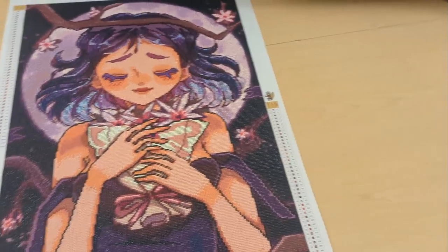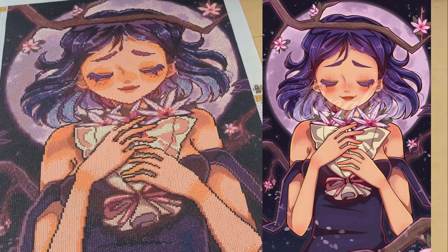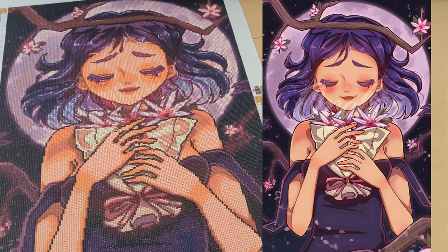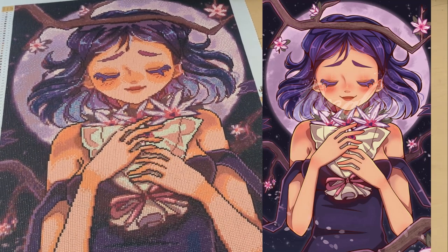Here's a side-by-side comparison of the image and the completed diamond painting. I had a lot of fun working on this — it didn't take me very long. I think it took me like a week and a half, maybe.